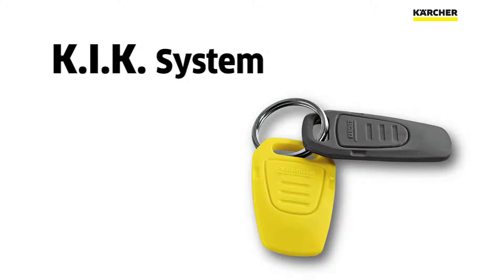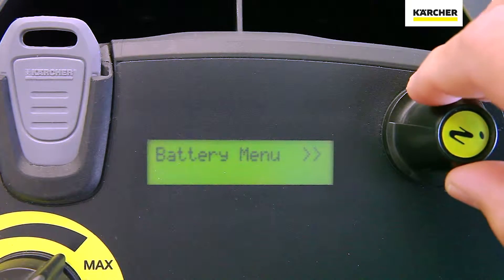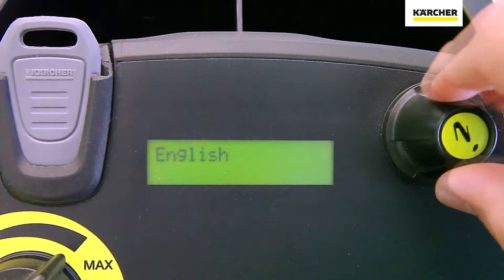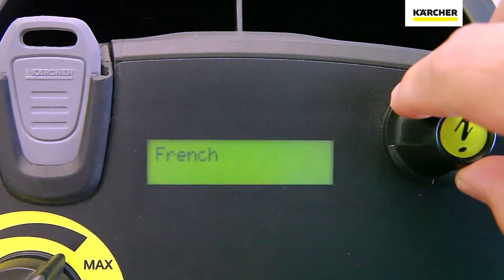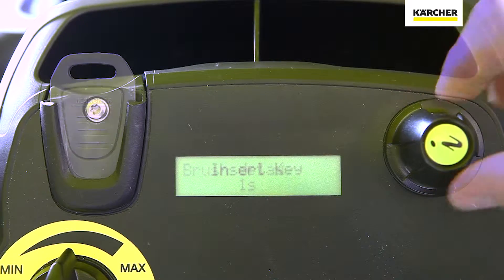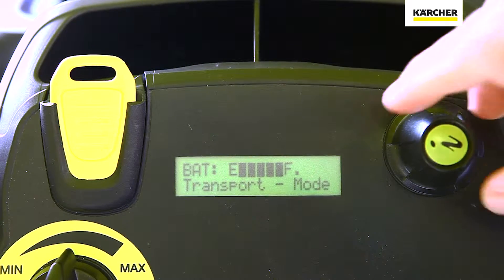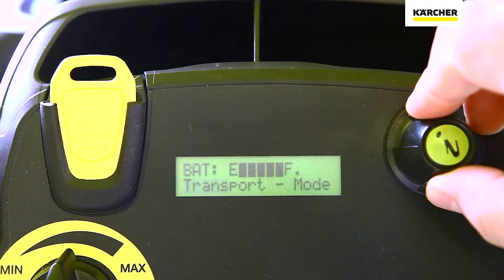The KICK system, which stands for Karcher Intelligent Key, actually allows you to program so an operator's key makes the machine read out in their language. It allows you to have settings on a certain key so the machine will only operate on those settings, no matter what mode it goes into. The Karcher KICK system really allows you to customize the user experience and customize the machine to your applications.